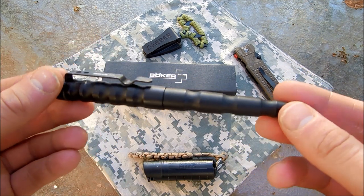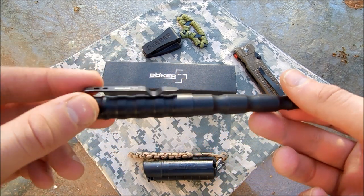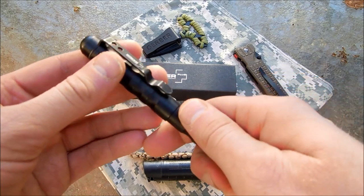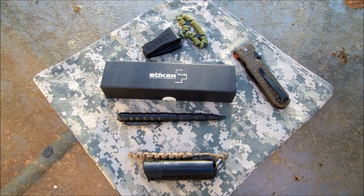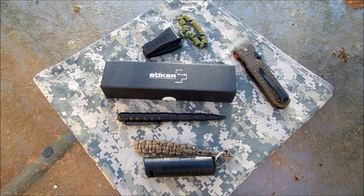This is the Boker Self-Defense Pen, Boker Plus — it's the MPP, the Multi-Purpose Pin. There are several features of this, but I just want to go over a few self-defense items that are really good to have, just for carrying, maybe in your vehicle, or in a grab bag.